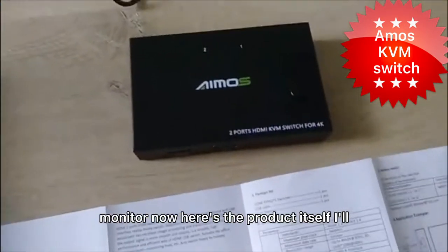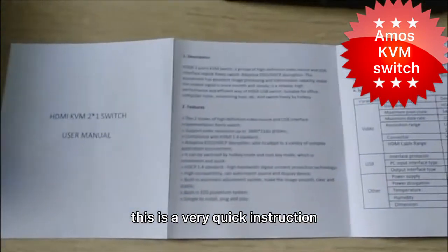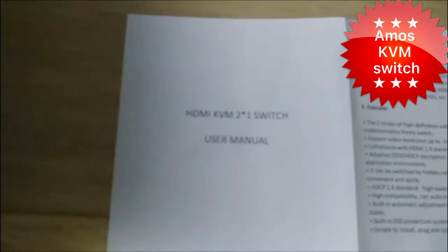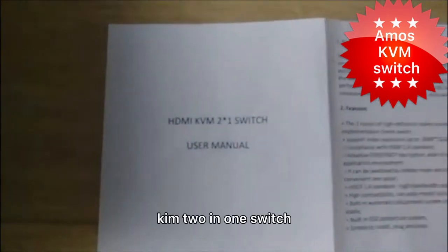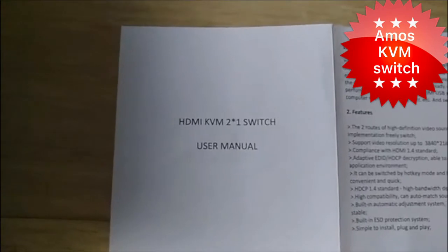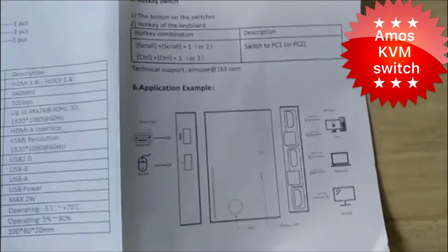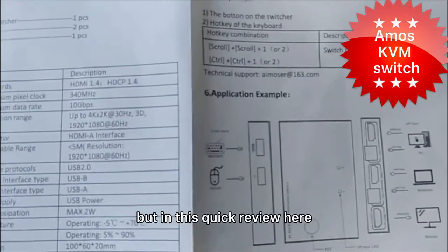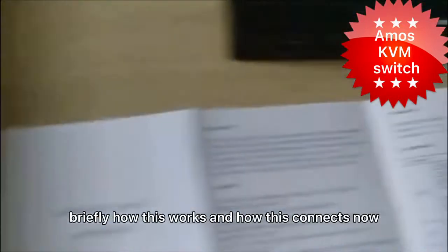Here's the product itself — I'll show it in more detail later. This is a very quick instruction booklet that comes with it. As you can see, this is quite a generic brand and the title here is simply an HDMI KVM 2-in-1 switch. HDMI is the type of video connection that this device supports. There's a diagram here that explains how it connects, but in this quick review I'm just going to go through briefly how this works and how this connects.